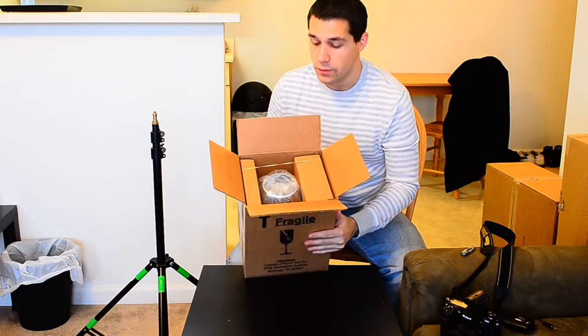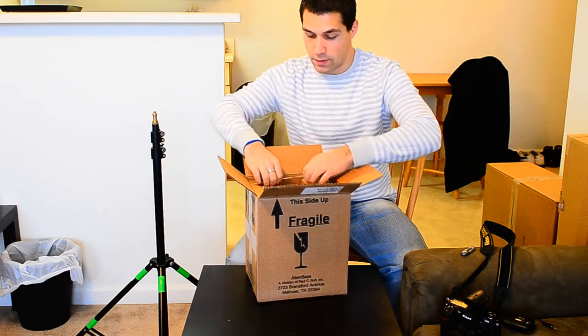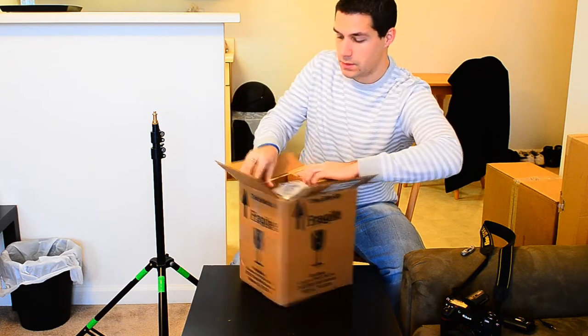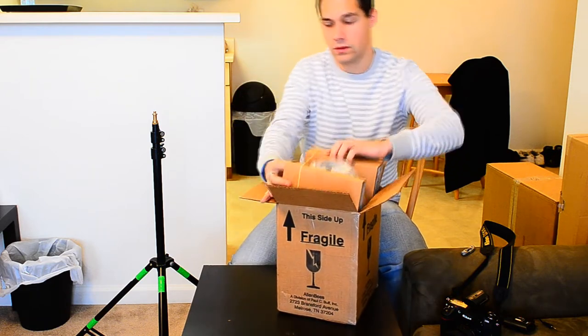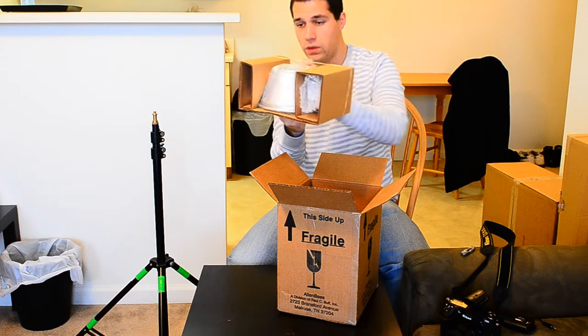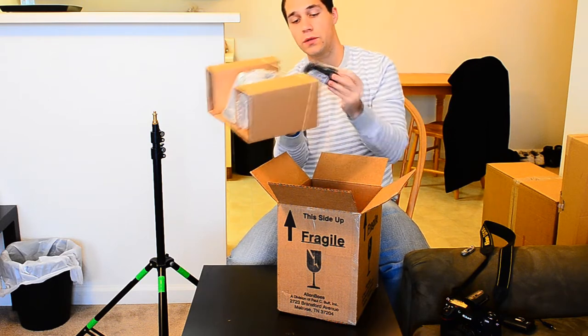Looks like a clean packing job — you can see the reflector right away there. Looks like we've got the reflector, probably a bulb, and a sync cord.